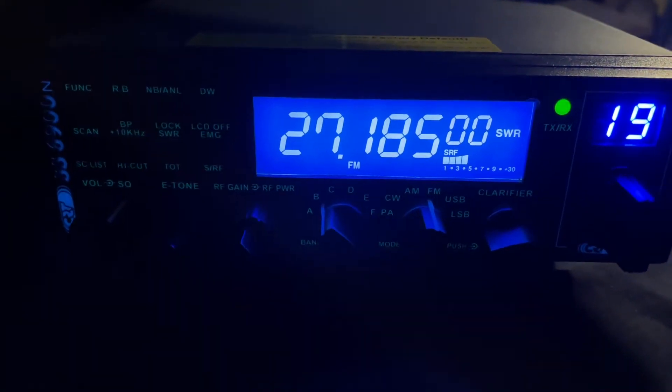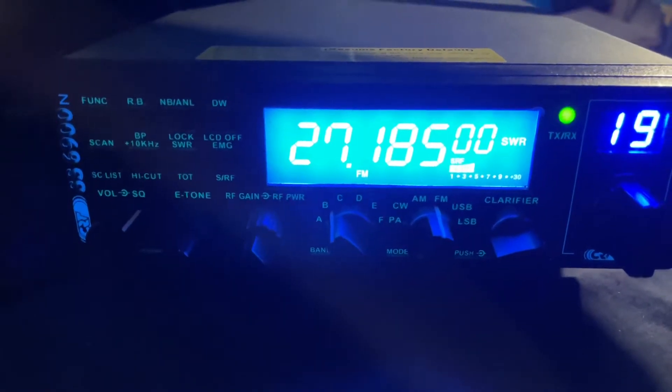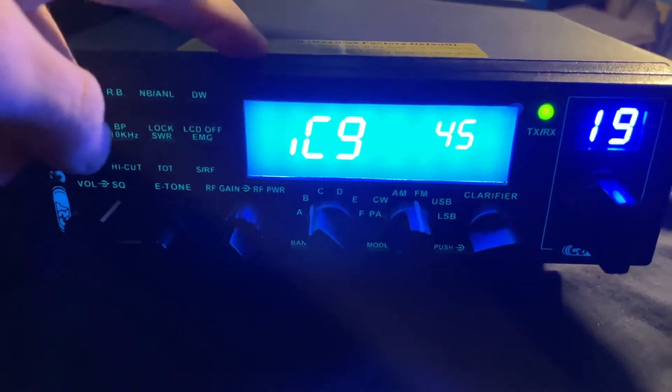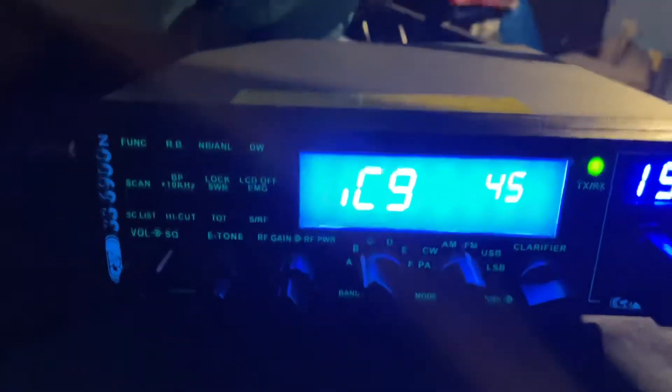In this video, I'll be showing you how to change the mic gain on a CRT SS6900. You want to start by pressing and holding function until the menu comes up on the screen. And it's this first option, IC9, and then you can use the...